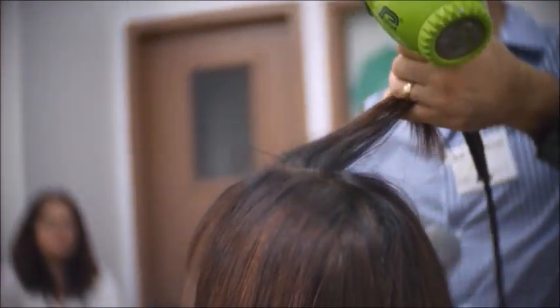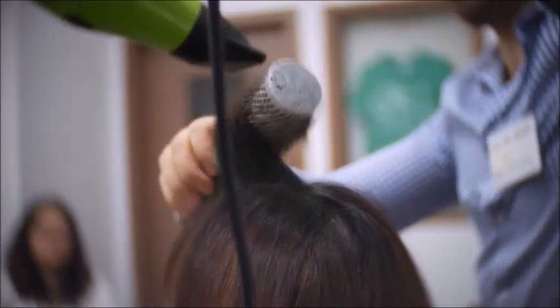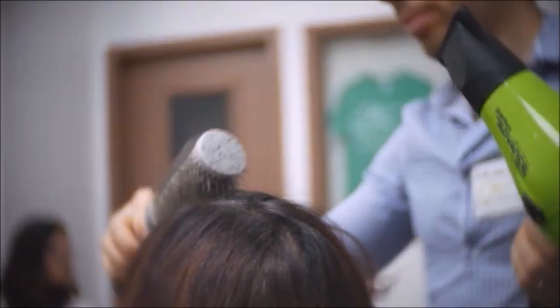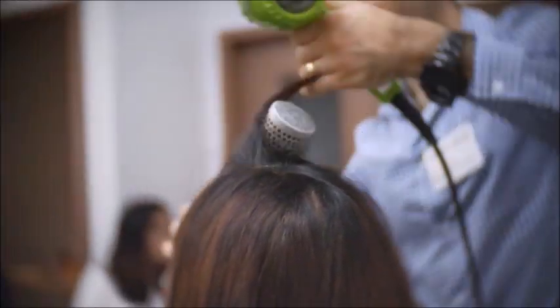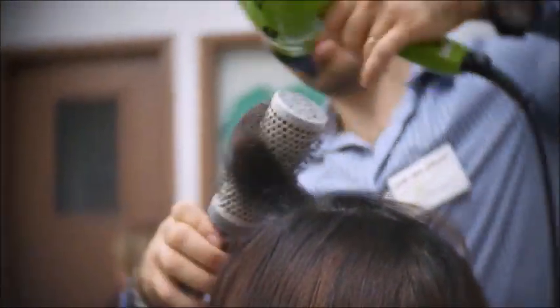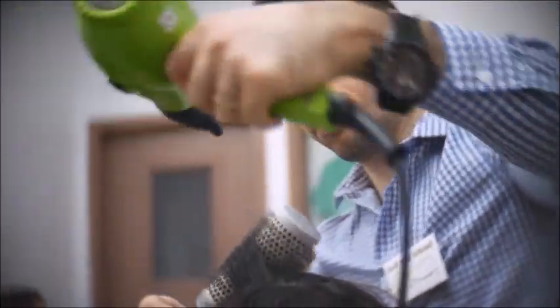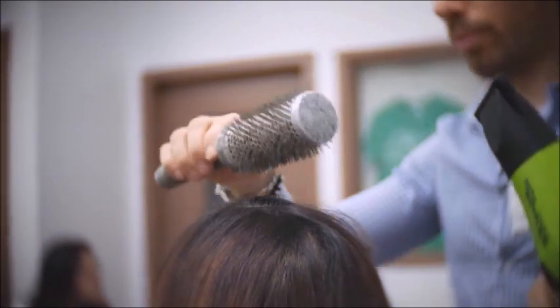When you reach the front area, make sure the hair is completely dry, and make sure to ask your client where exactly they part their hair. After the Kera Relaxer is done and the blow drying is done, you want to make sure to tell them that they cannot wash the hair for at least 48 hours.